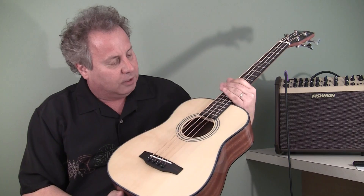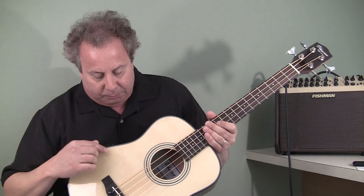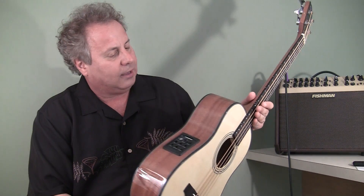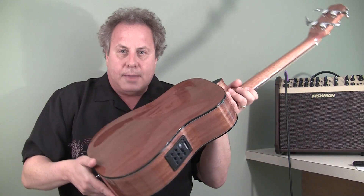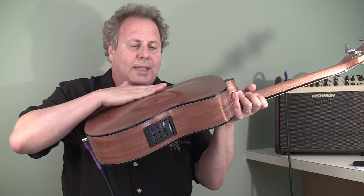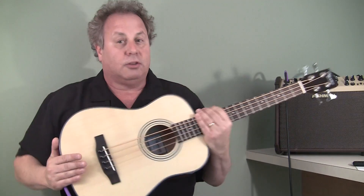It's got a beautiful, flawless gloss finish, a solid spruce top, and mahogany sides and back. Take a look at that back — I don't know if you can see it in the light, but it's got an arched back on it. It's very nice looking and it feels good against your body to hold as well.